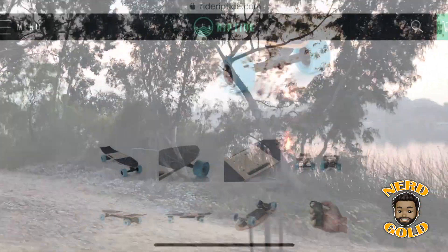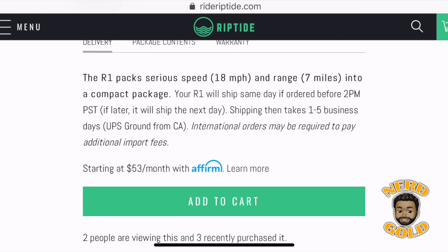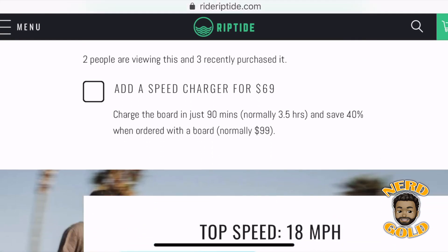The current price for the Riptide R1 is $599 on the website, but I bought a refurbished model for about half the cost. They also offer financing if you prefer making payments.